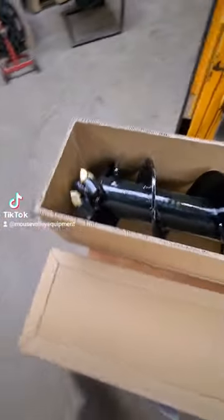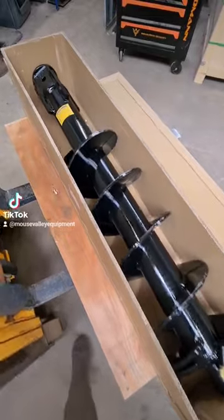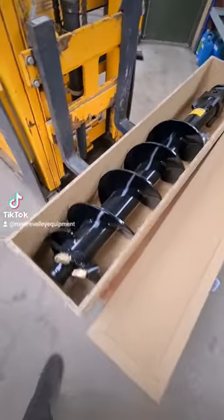One 300mm S5 rock auger — we're sending this to the customer, and there's a 7000 TC drive unit going direct to them as well for mounting on a Hayab.